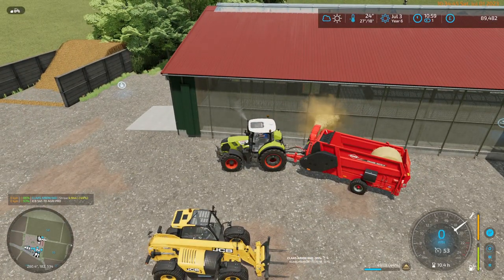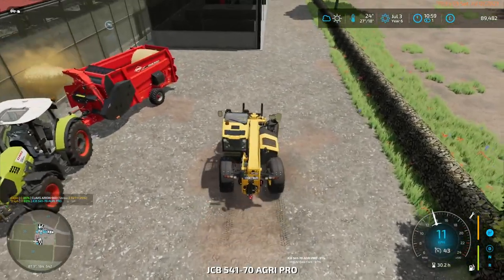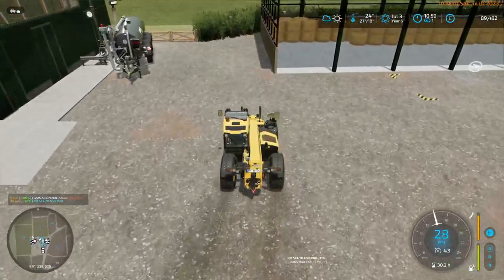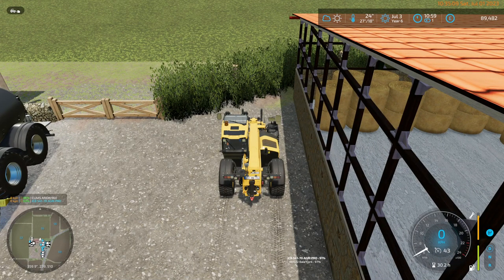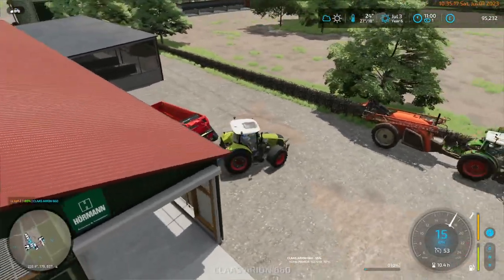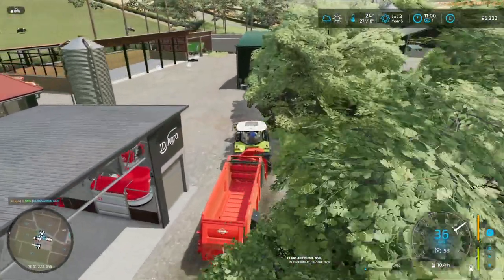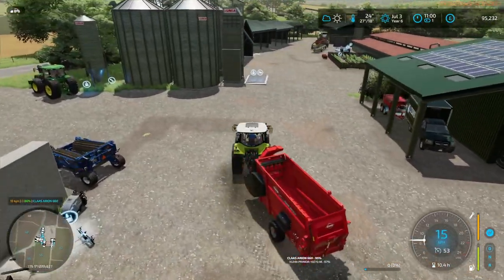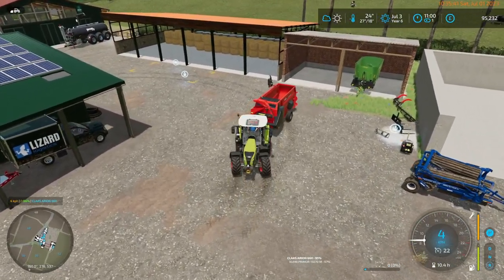I think the cart I use to cart manure around is actually down at the BGA. It's entirely possible that straw bale has fallen through the floor and disappeared into a world of its own. We also have 95,000 money — which is about 6,000 more than we had a short while ago, because it's now game time 11 o'clock and we've just had another tick of sales from the BGA. It's 6,000 income per hour.